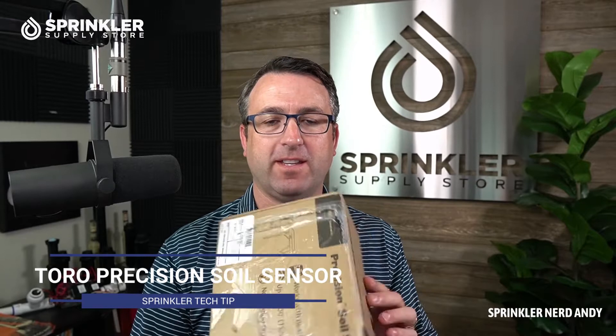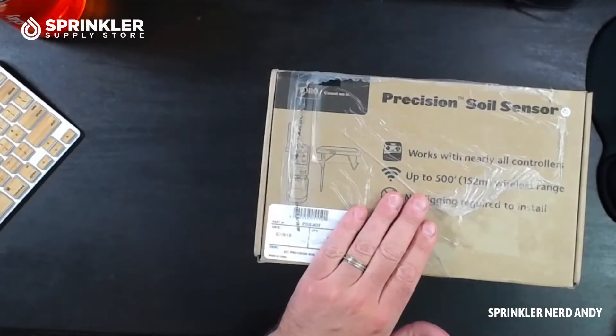Welcome back to another sprinklersupplystore.com product overview. Today we're looking at the Toro Precision Soil Moisture Sensor. There is a lot to discuss when it comes to soil moisture sensing technology, but we're going to save that for another video. Today I just want to go over this particular sensor by Toro.